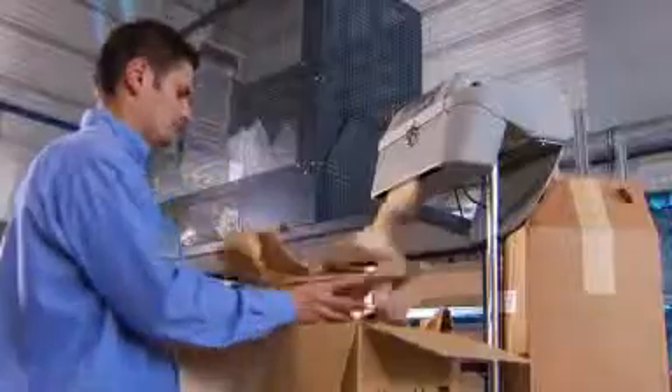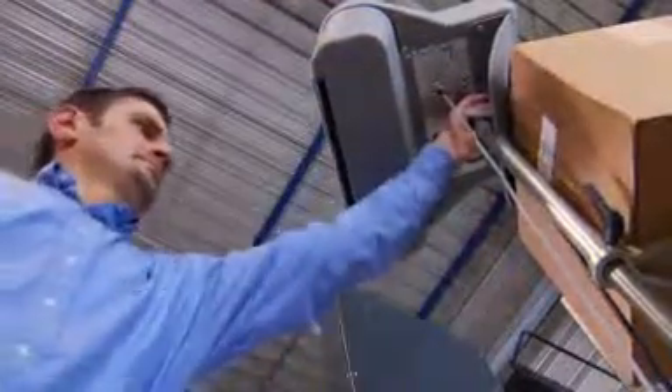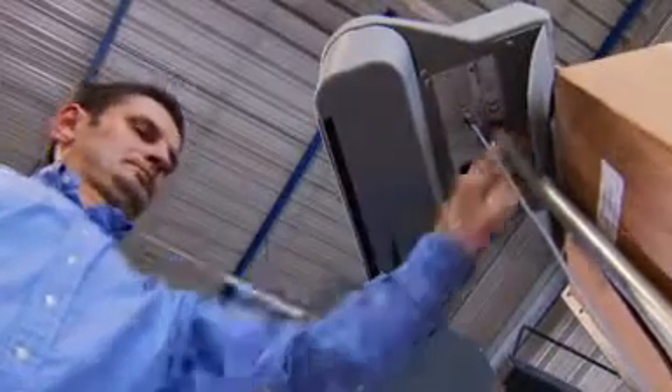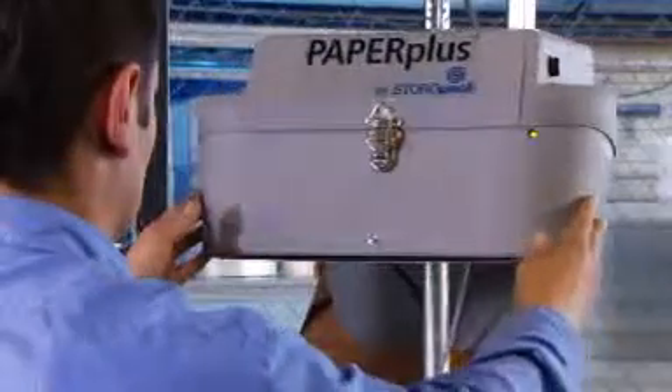The machine automatically trims the paper. Intelligent functions make packaging easy — the speed can be regulated as required. If a larger void has to be filled, the setting is simply increased. The system is stopped and started by foot pedal, leaving hands free.